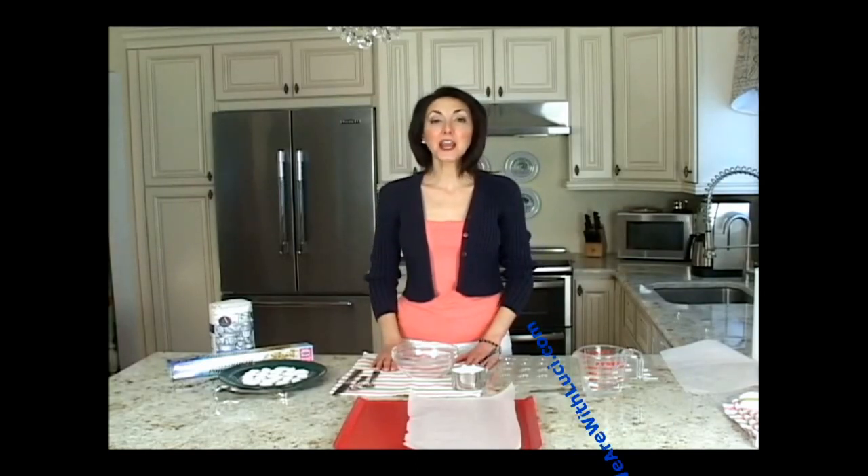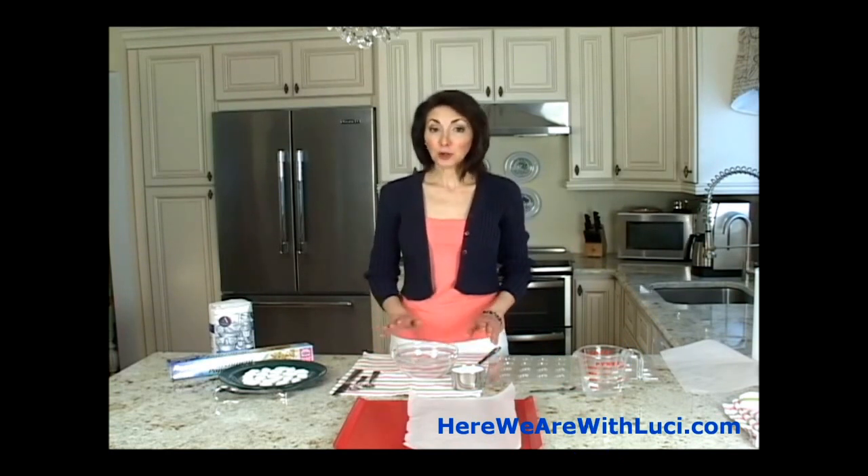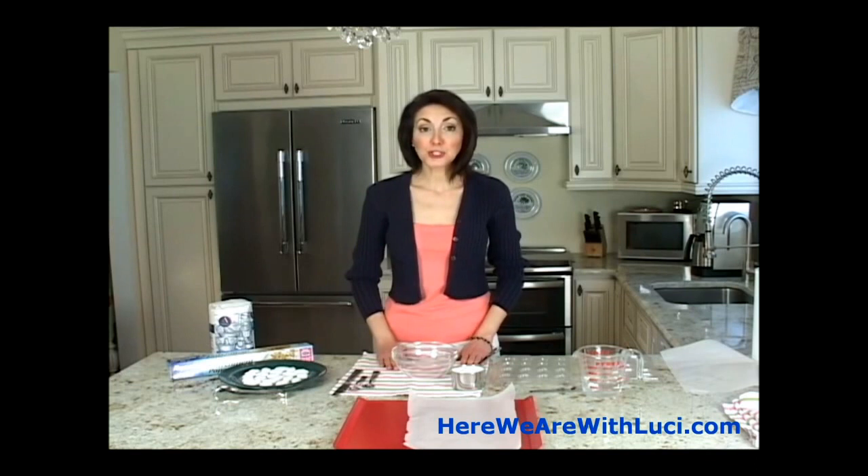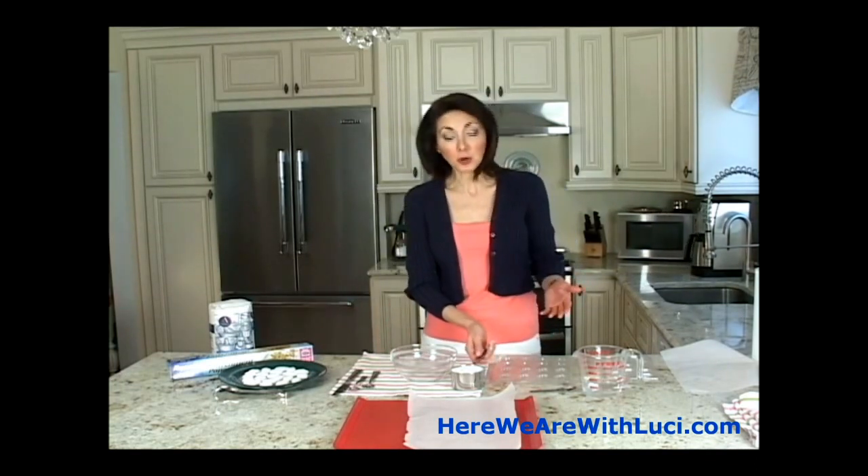Hi, I'm Lucy Weston and thank you for watching One by One. Today I am going to show you how to make sugar shapes. I did an article on this on the blog, herewearewithlucyy.com, a while back and it's been very well searched, so I thought let me show you in my One by One how easy this is.